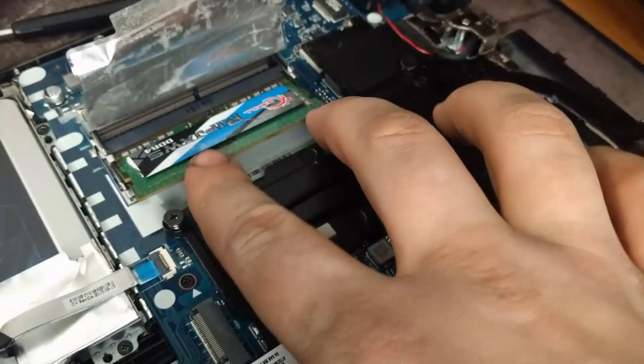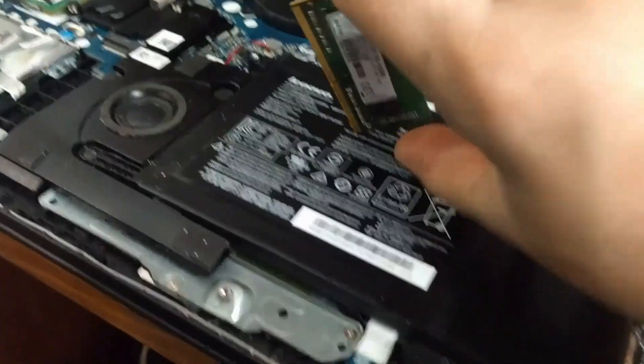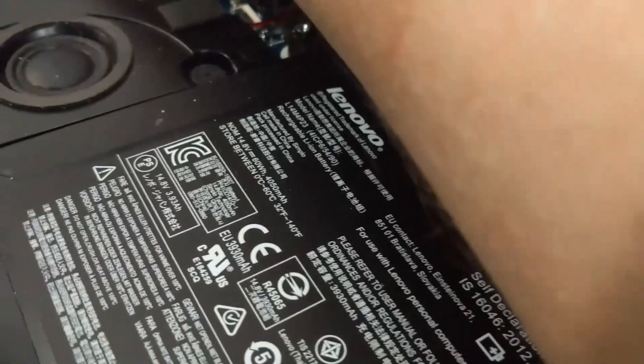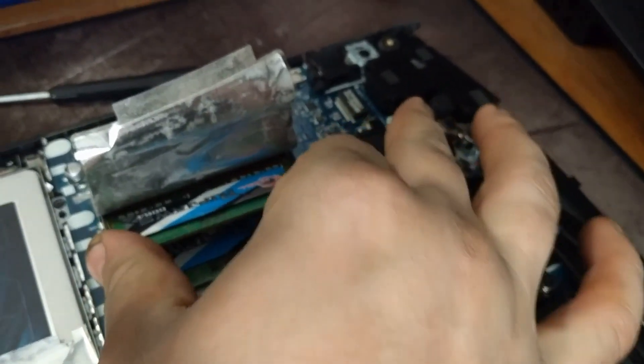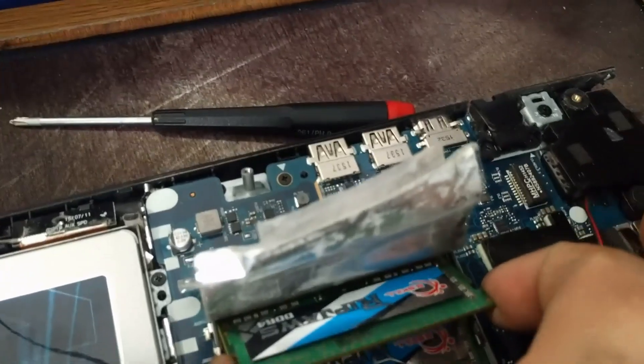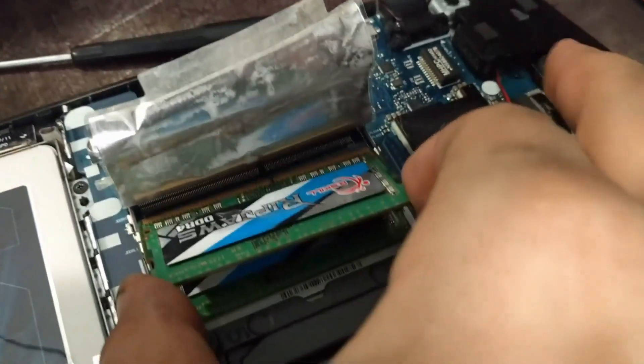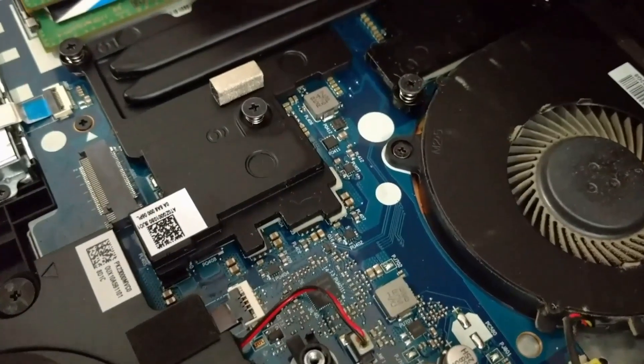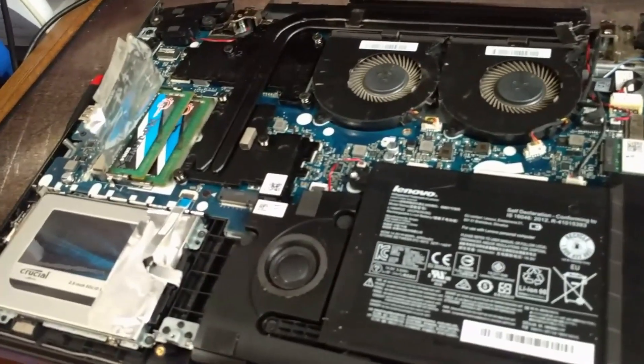Just flip that right over. So this right there — that was what we had before, with one 8-gigabyte card in. And number two — great view of my hand, 10 out of 10. Okay, please, I want you to work today. I feel like that's on there but I don't know — okay, I think it's in. That feels like it worked.